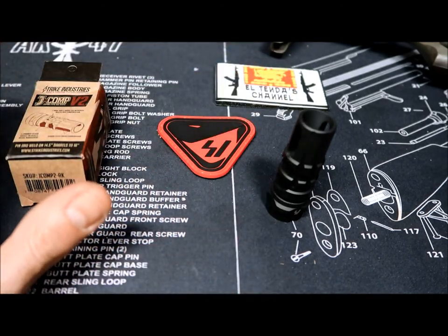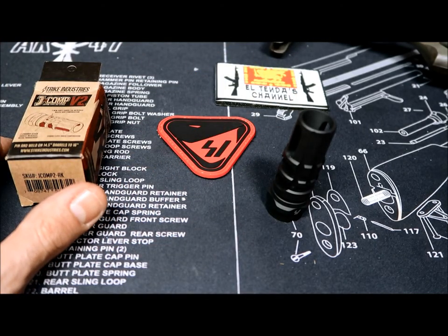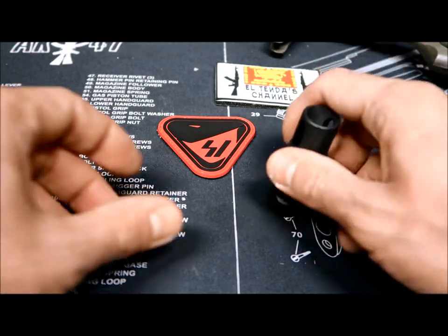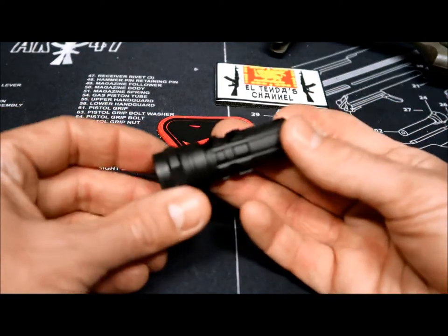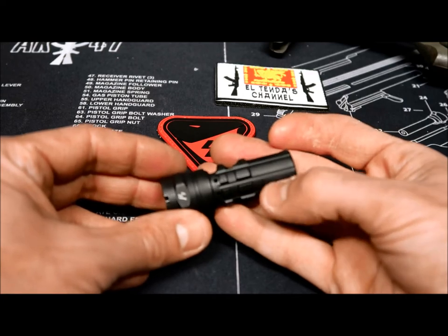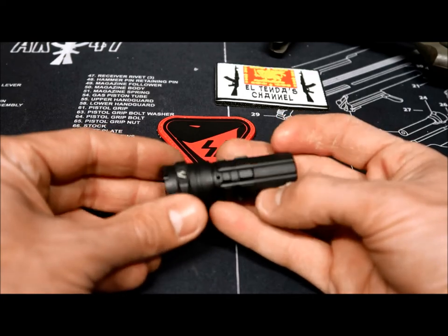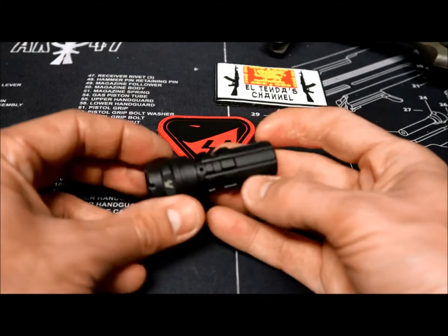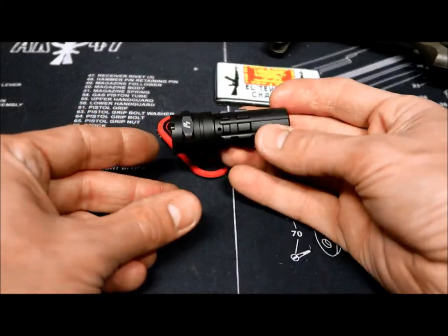So far it has had pretty good success as a device. As usual, the guys at Strike Industries listen to their customer feedback. And as you can see, it's a really nice product already — really well made, really nice finishing, no tool marks or anything. Really nice.